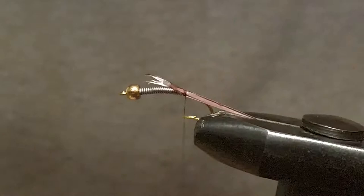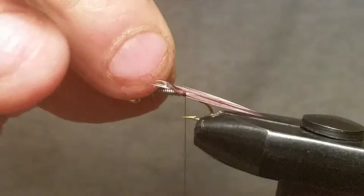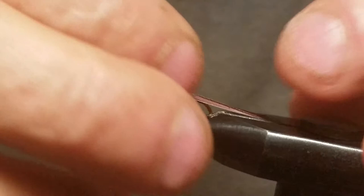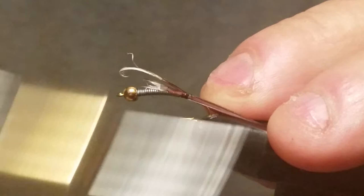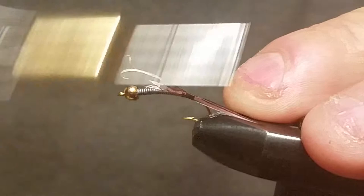Grab one for this side and do the same thing. If you're new to this, please just put them on one at a time until you get really good at it. I'm still doing them one at a time because I like the way it comes out — you've got more control over what you're doing. You can make them where they're lined up really nice, the same exact length, pointing the same way.